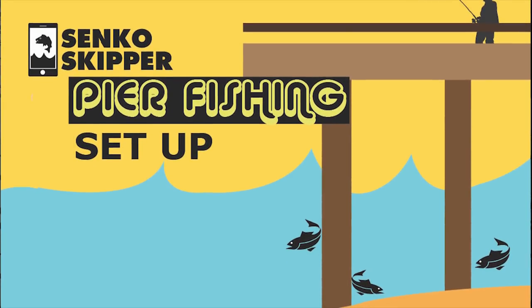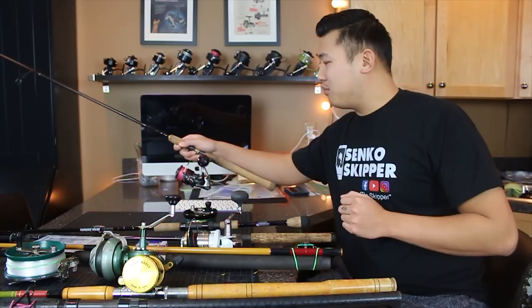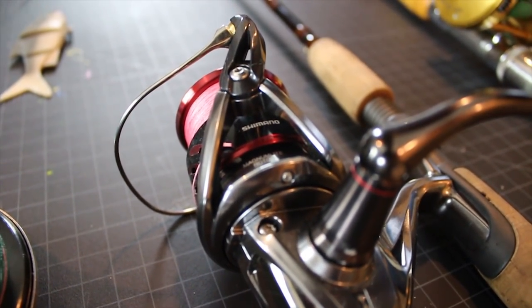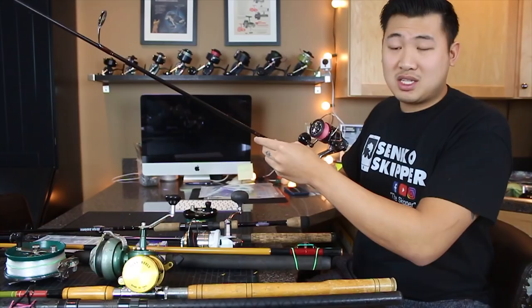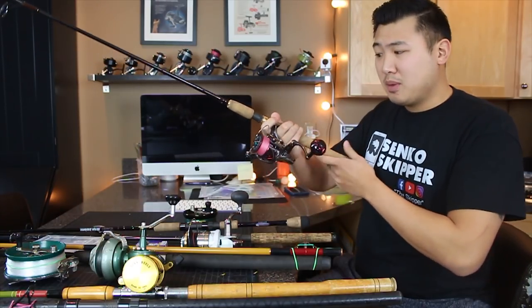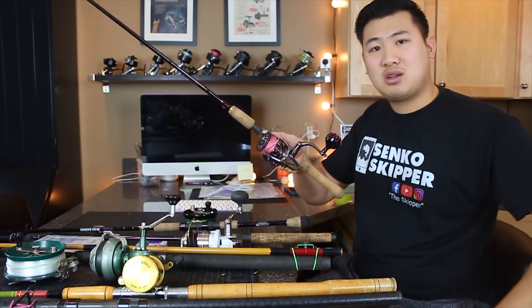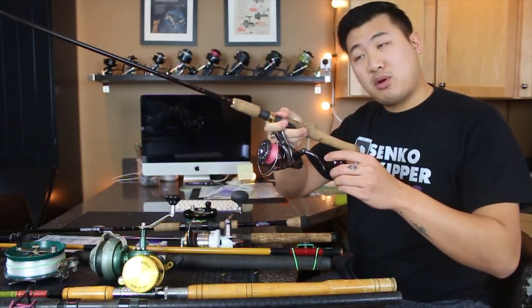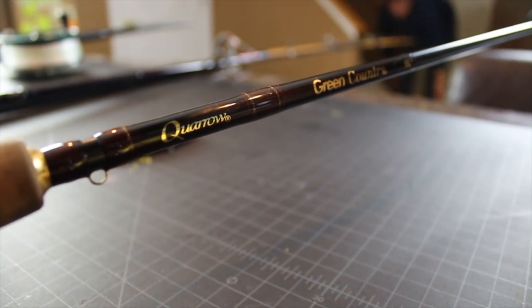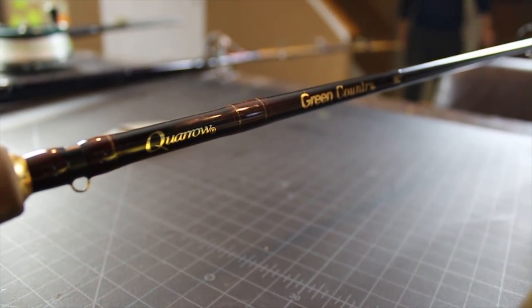Starting with my pier fishing setup, I have my Shimano CI-4 Plus, and I've paired it with a seven-foot medium light rod right here. This will be my sabiki rod, my bait rod, and I've got 10-pound test on here. Aaron gave me this reel for my birthday, and I got this rod from a vintage store for pretty cheap, and this is a good quality rod right here.